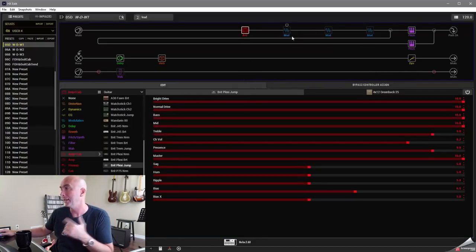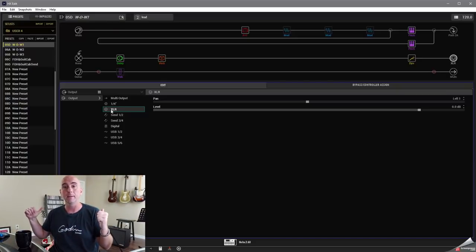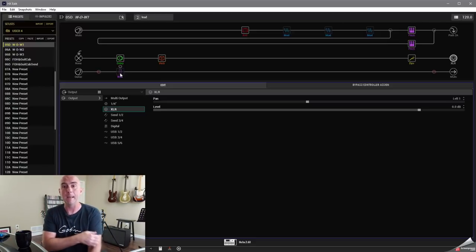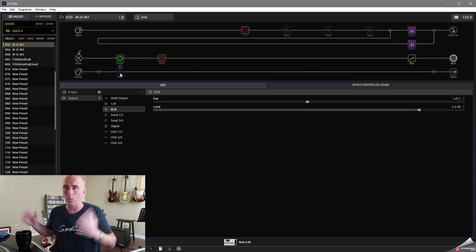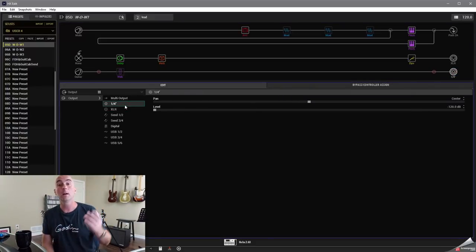In this scenario, our guitar signal comes in through a Brit Plexi jump amp model through a 4x12 greenback cab, then all the wet effects. We'd send that out to XLR to our stereo Power Cabs. The bottom path, 2B, has just a wah on it as a placeholder — maybe on the dry amp we want a little wah — and that signal also goes into 2B and is sent to the quarter-inch output, feeding a real guitar amp head and cabinet as our dry sound.